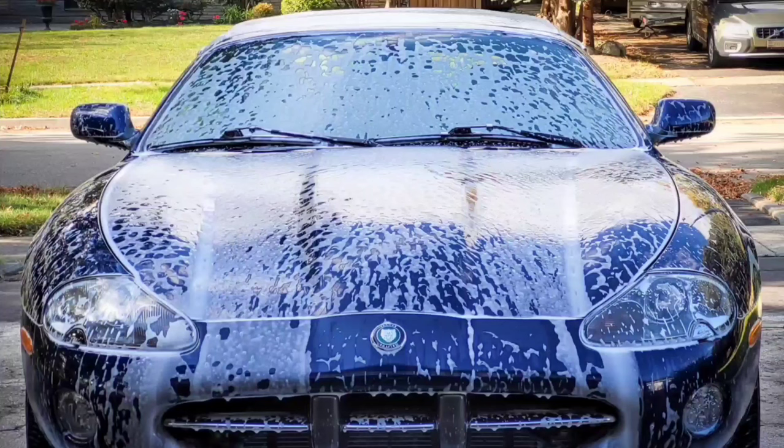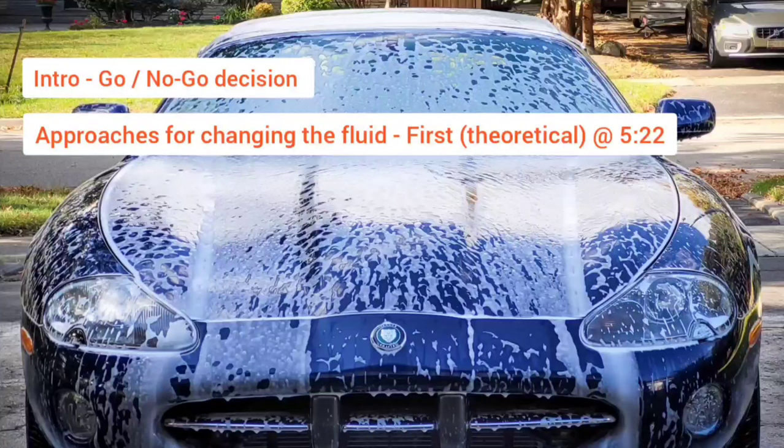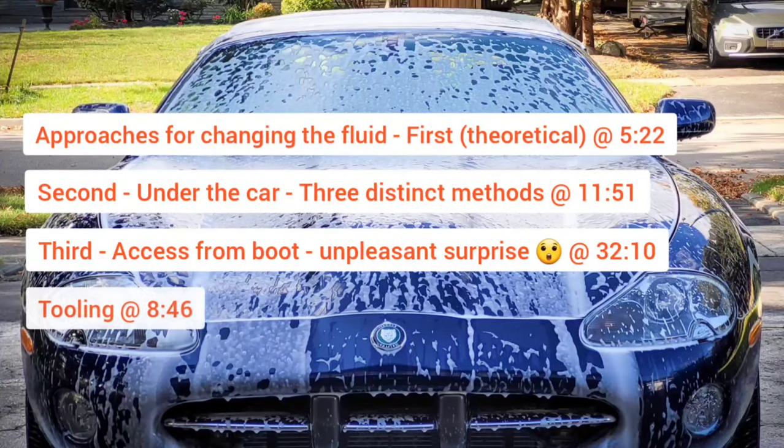Hello everyone, thank you for joining me again today. I suspect this will turn into a lengthy video, but the topic is very important, especially if you're considering performing the differential fluid change on your XK8. I'll structure this video as follows: first a brief introduction discussing if and why you may want to do this service, then we'll dive into the three most common approaches. The first approach I'll discuss using images from a theoretical perspective; the second and third I'll demonstrate directly on my vehicle.